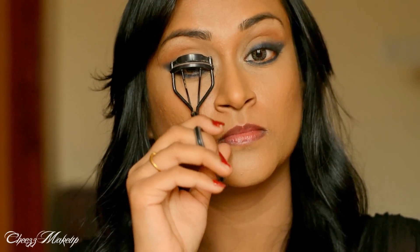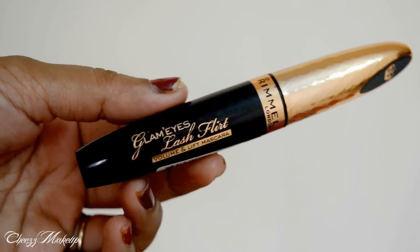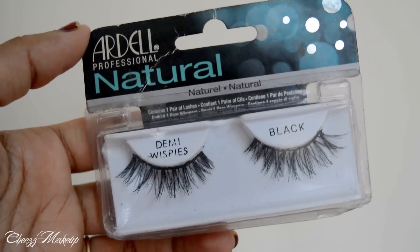Curly lashes. And I'm going to apply my new favorite mascara. For artificial lashes, I'm going to use the Ardell Demi Whispies.